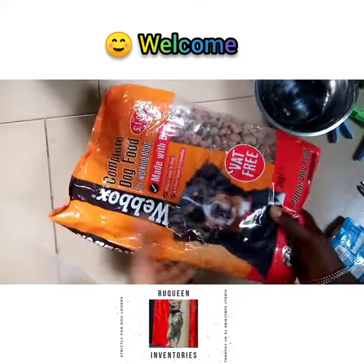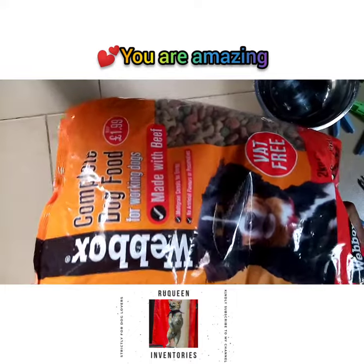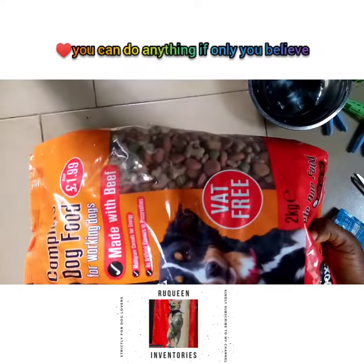Hello guys, welcome back to my channel. This is the dry food I'm going to show you how to give to your pets.